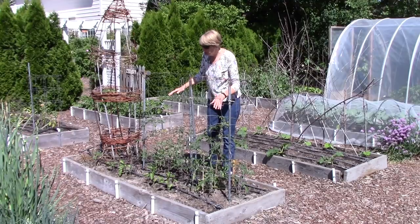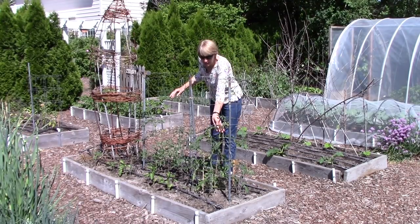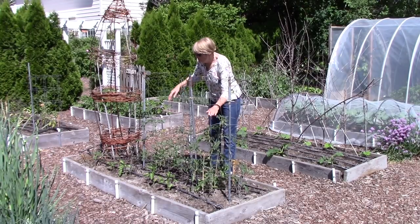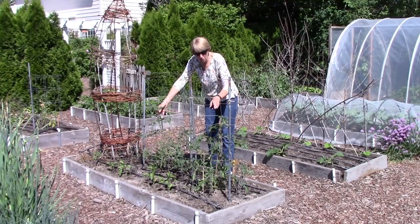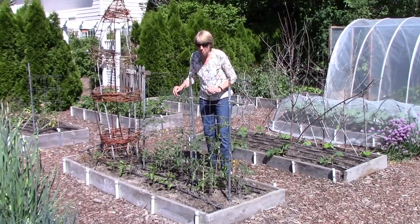I've got two tomatoes growing here side by side for a comparison. This is a sun gold tomato that has been grafted, and this one is also a sun gold but not grafted. Both of them have blossoms and we want to see which one performs better.